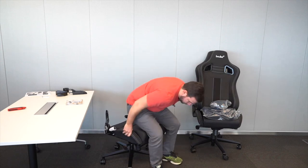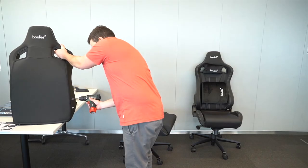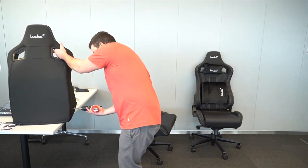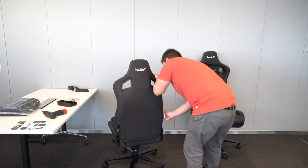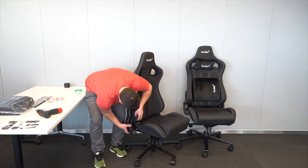Moving forward with the assembly of the second chair — I'm almost done at this point and I'm super happy with the results. I realize the chair is way steadier than the first one and there are no issues whatsoever with the gas shock or the chair mechanism that controls the actions. No more surprises. I'm going to fast-forward the video to complete the assembly of the second chair.